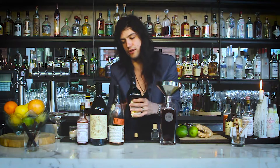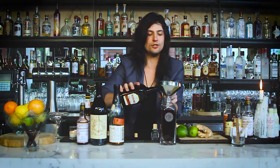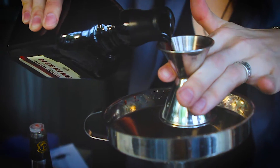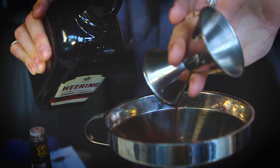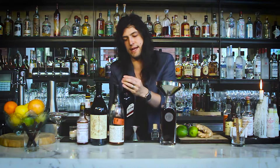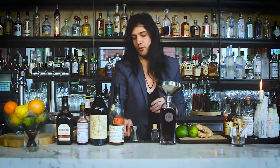Of course you can use a jigger the entire way if you'd like — we've gotten used to our process here. We're going to add just about an ounce and a half of this really nice cherry heering, just to close the deal on that Manhattan. People love that extra little cherry or Bordeaux cherry, so we're going to go ahead and add it to the cocktail.